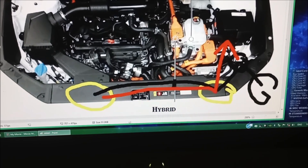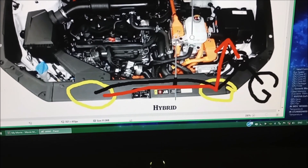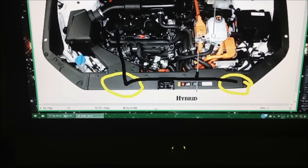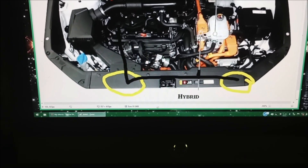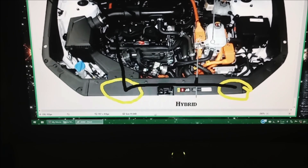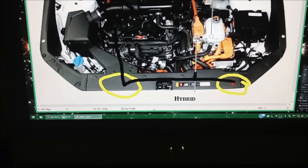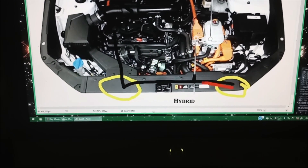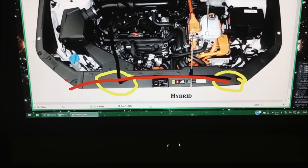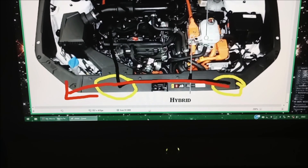Another easy way to do this is to mount your fog lights, run the ground to a ground, and take the positive cables — instead of using a fuse tap, you can use a T-tap — and T-tap the positive fog light wires to your headlights or marker lights. Either one marker light or your headlight, and then your fog lights will come on whenever your marker or headlights turn on.